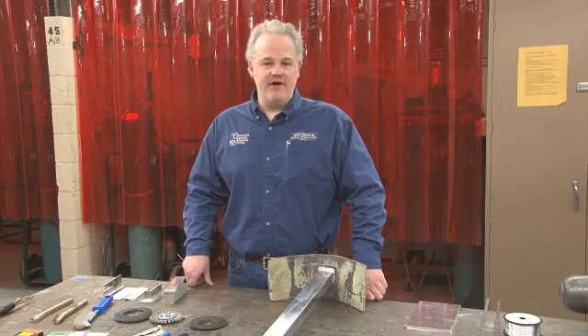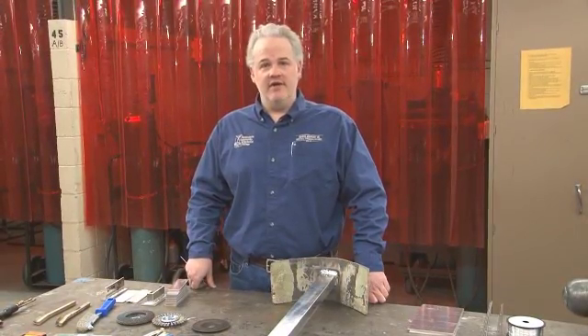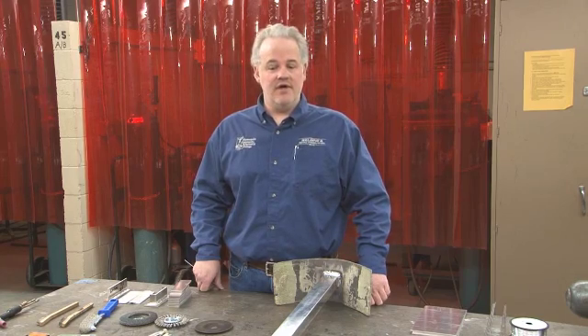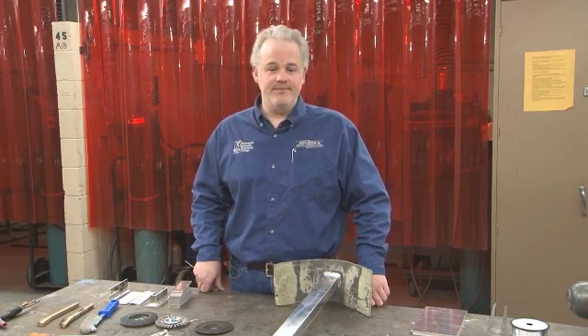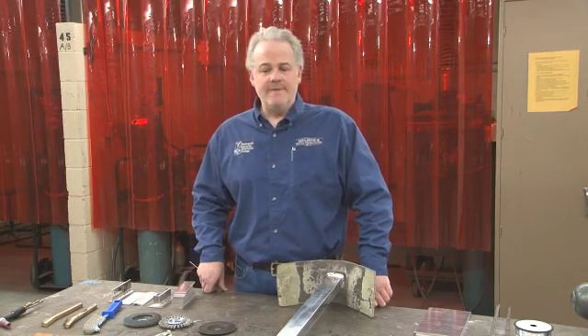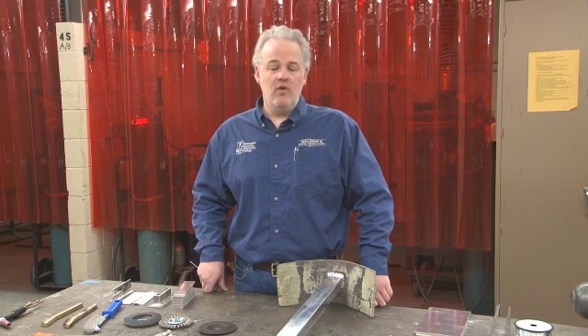When talking about aluminum welding, we need to separate it into two categories. One is aluminum fabrication — working with stock material from a steel yard and building a project from the ground up. The other main category is maintenance welding or making repairs to aluminum pieces, and that's where things get trickier. It's very important to know what type of base metal you're dealing with, because not all aluminums are weldable. Some cast aluminums are not weldable, and some higher-series aluminums are not weldable without filler rod.